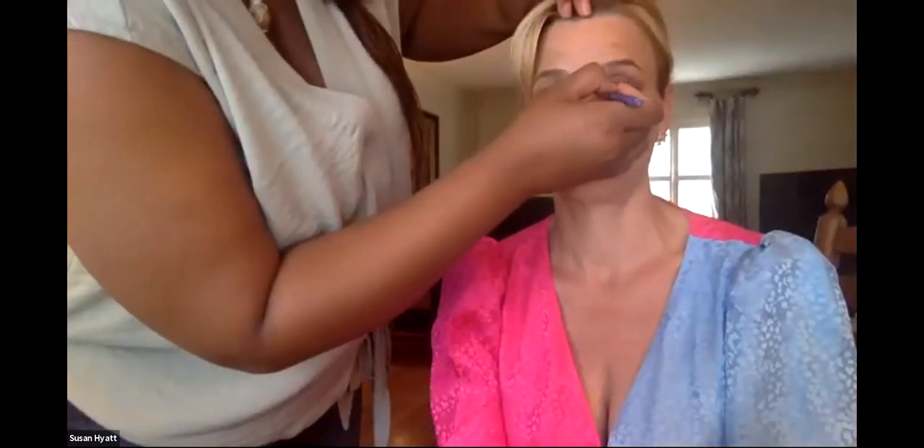I'm going in with a smidge of highlighter — putting this color right in the inner corner of the eye. This is my favorite trick. It makes you look awake — it just brightens the eye a little bit more.